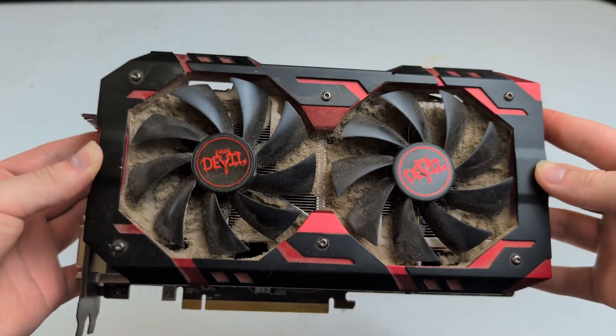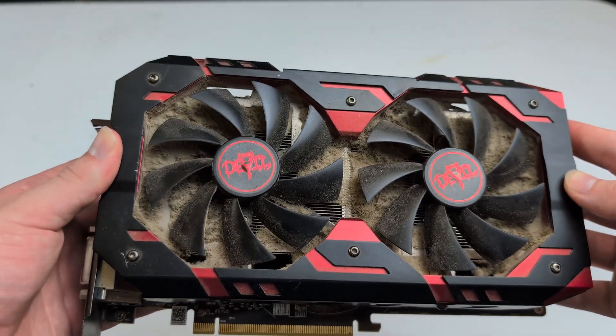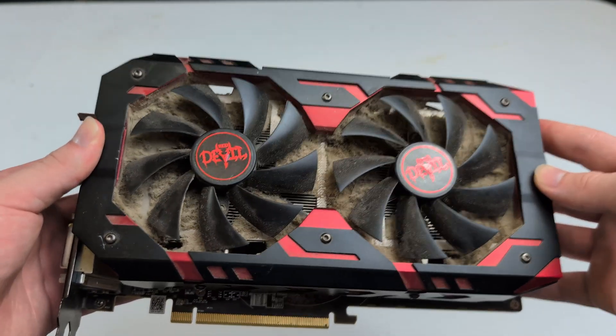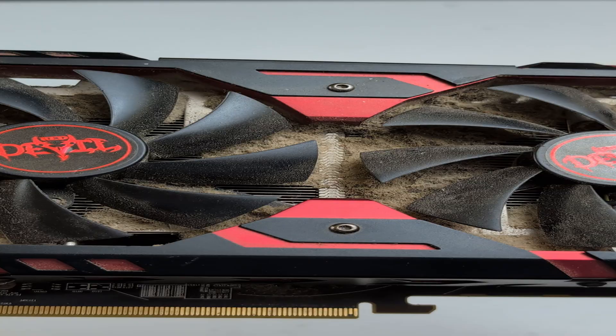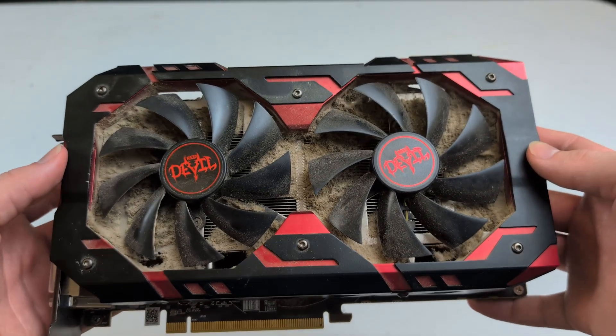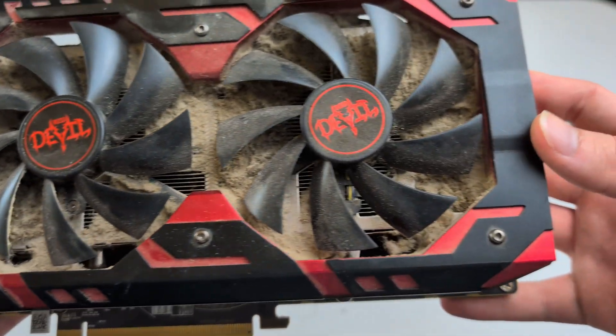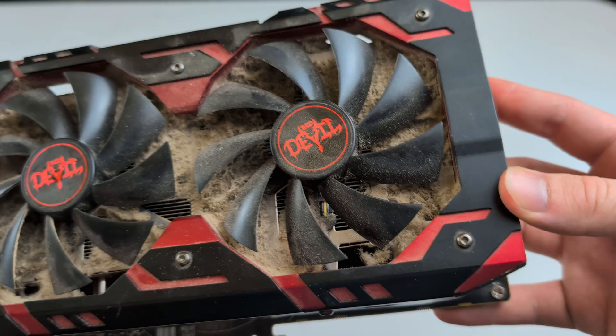This is a GPU and as you can see it's very freaking dirty. You might be wondering exactly how did this GPU get so dirty — well, hell if I know. I got this GPU from a family member who needed to clear some space up, and yeah, it's one of the dirtiest GPUs I've ever seen. I think it's been through a whole lot.